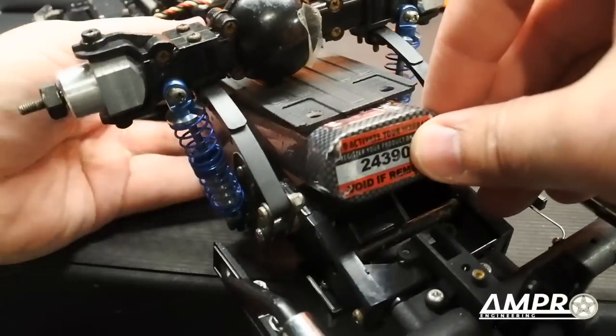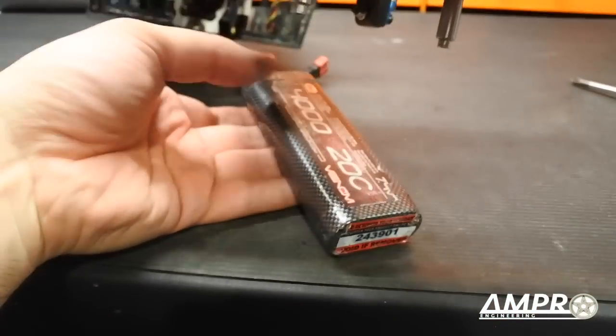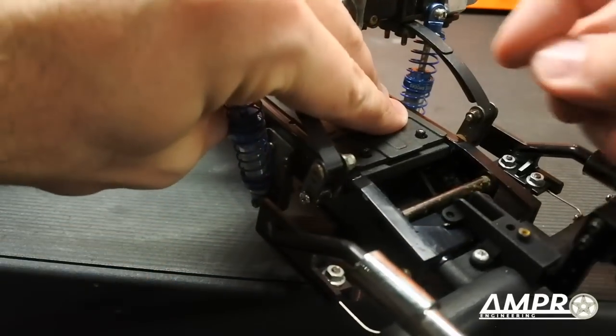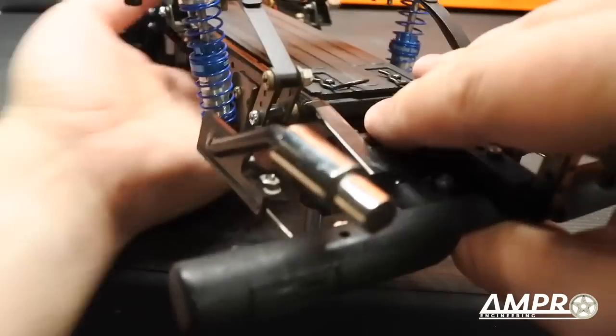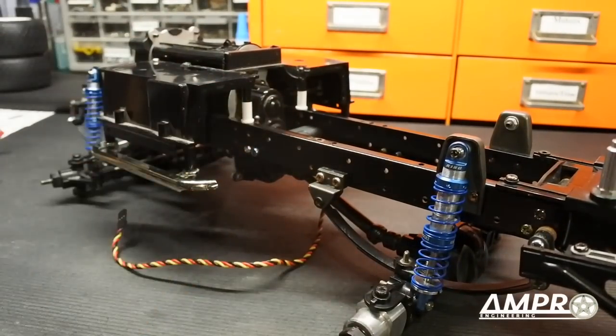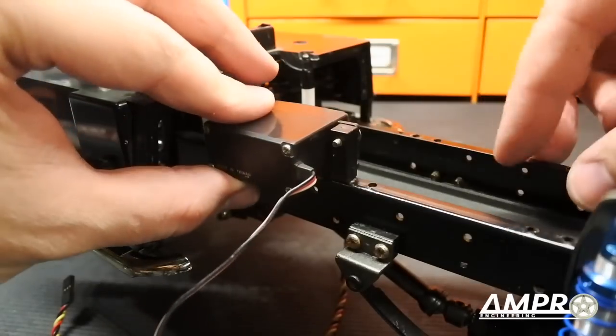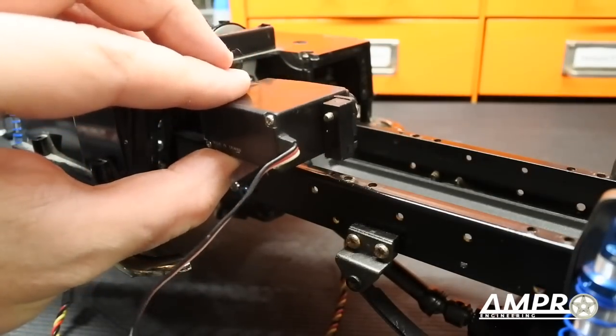Drop it down — and of course it is going to fall out because we haven't addressed that yet, but we're getting there. In the meantime we're just going to plug these. Flipping this back over, the next thing we have to address is the shift servo. The servo for the shifting is going to go just about in this location, but because the battery is in this area we have to raise it up a tad so the servo arm can clear the battery.